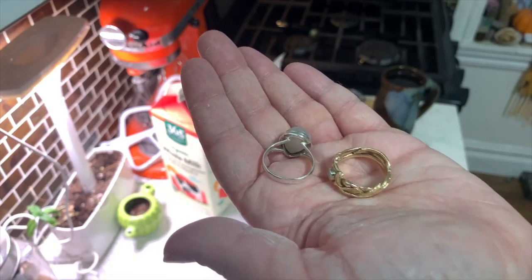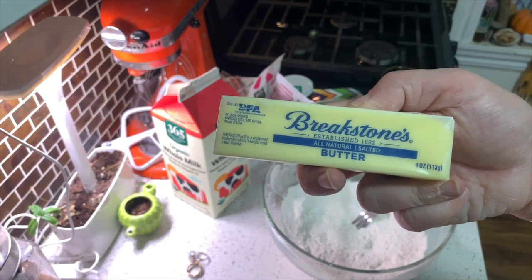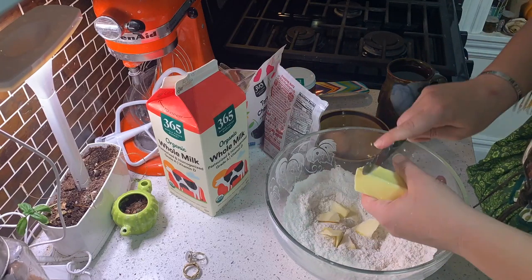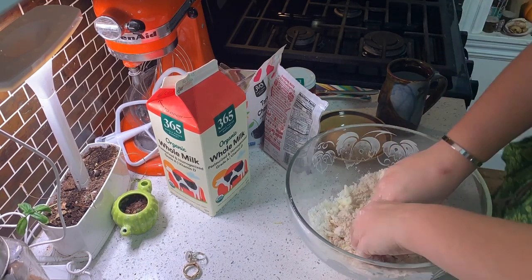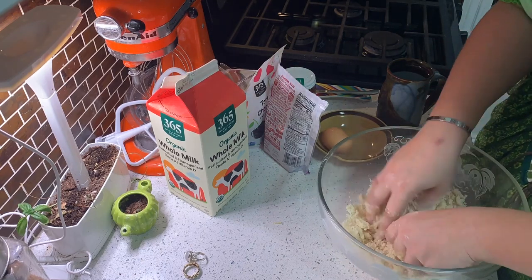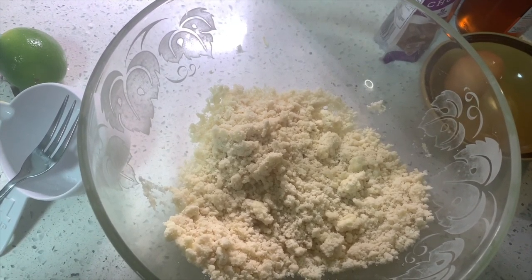Now take off your rings for the next part — just trust me — you're going to mix in your butter until it's a gravelly consistency. I'm assuming it's something like pie dough. I'm a dirty hobbitses now. I would say that's gravel-like consistency!